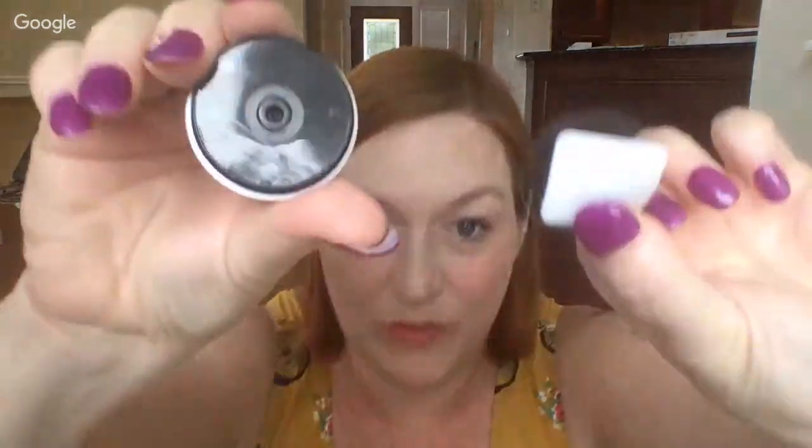I'm going to peel the backing off now. It says you can stick it and restick it about a hundred times, but don't leave it off for an hour or it'll lose the stickiness. I want to make sure I get it on my phone facing upwards — that's my sister-in-law's design from Redbubble. I'm going to put it right in the middle on the wing of the image.